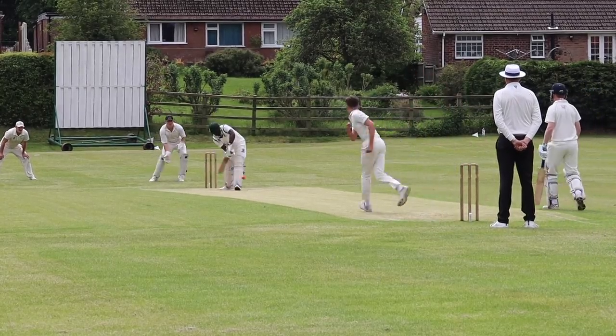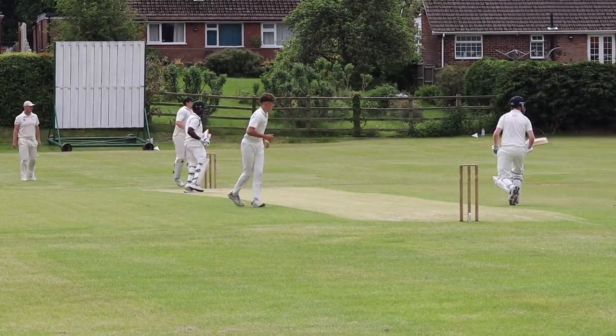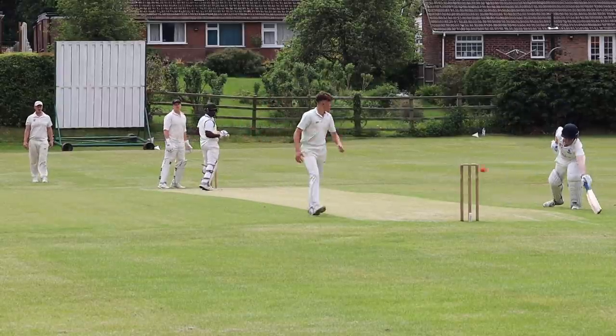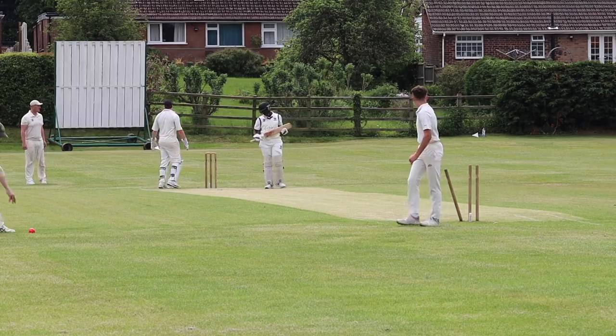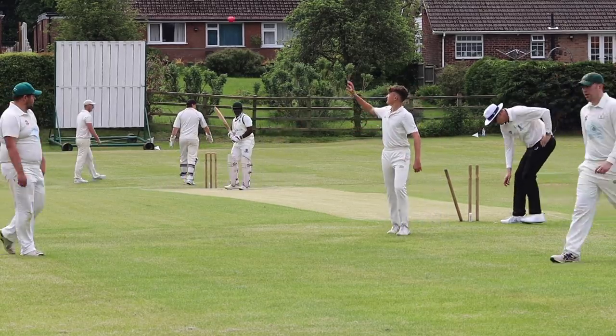Tennis players making a racket behind us — do apologise. Little flick out to mid wicket. Eddie has it shy at the stumps. Oh look at that — dead eye!